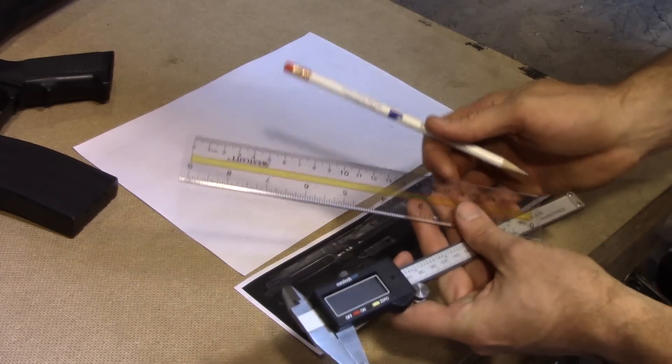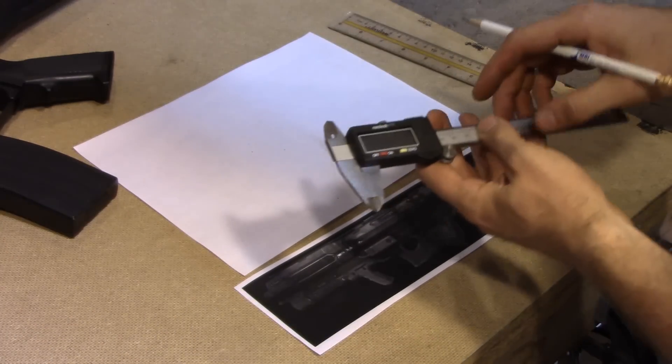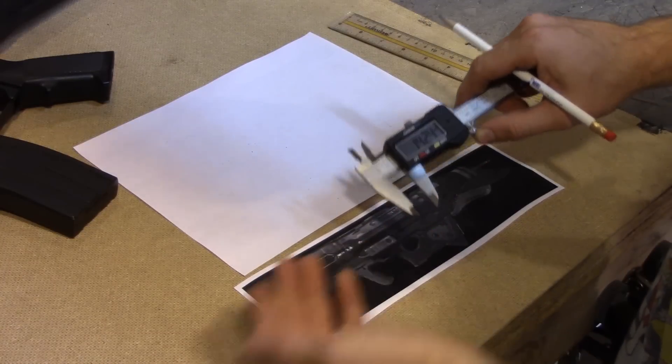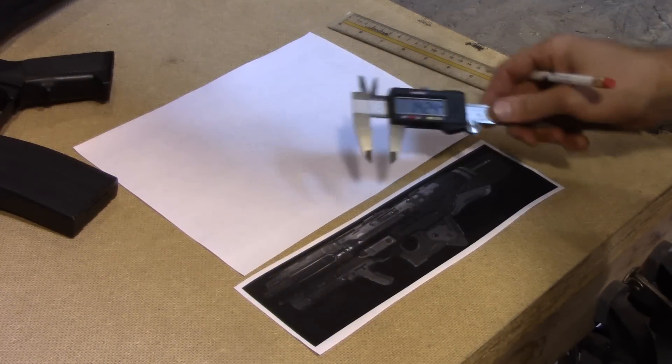These three tools are your best friend: a pencil, a ruler, and this — a caliper. This kind of takes the place of the ruler but makes it super easy, and the ruler still helps. It measures very accurately and helps you get the size of what you're going to make.